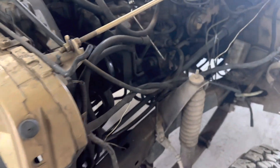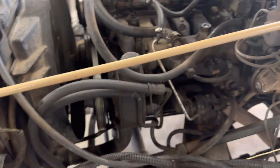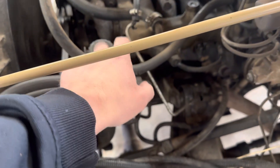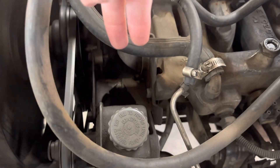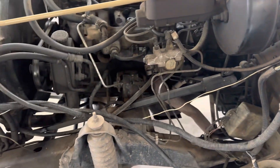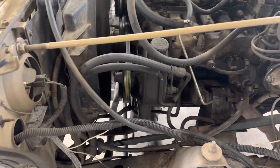This also has a power steering conversion on it, so you're going to get a separate kit. You're going to get the pump. You'll get the aluminum brackets sandwiched between the condenser. You'll get the metal brackets, the hoses, the gearbox, the tie-rod ends. All the hardware.